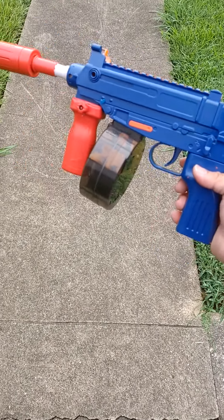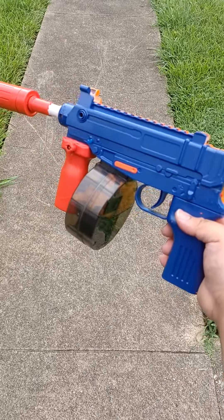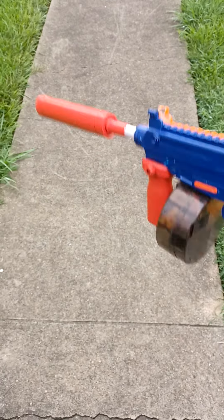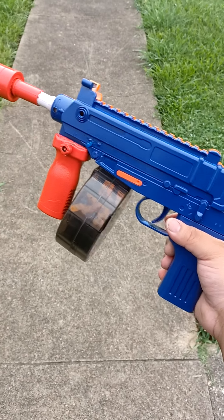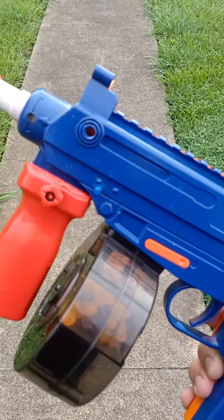What up y'all, this your boy SK Money 205. Shout out to my bro SK Money 330, make sure y'all go subscribe to his channel. In my shorts I said Dragon Ball Z sent me this, but nah — I custom painted this to the Dragon Ball Z colors and I added some LEDs.